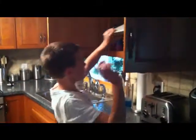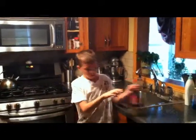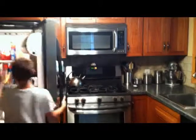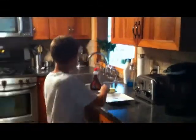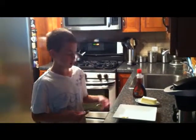After that, you get a plate with butter and syrup. And while the waffle is cooking, you can cut the butter so when the waffle is done, you don't have to cut it then.